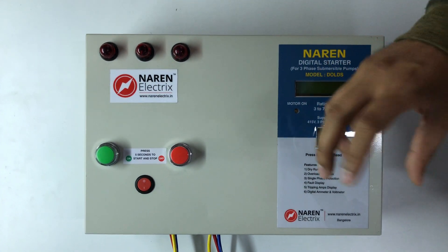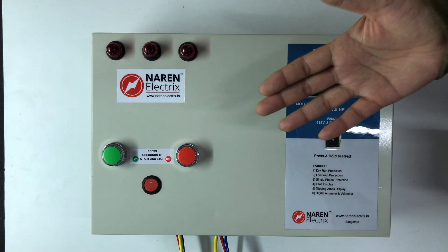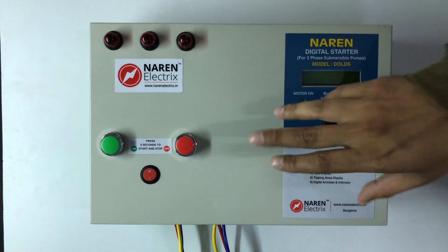This is a reverse motor situation. This is a normal problem with incoming lines — the motor runs in reverse due to incorrect phase sequence.